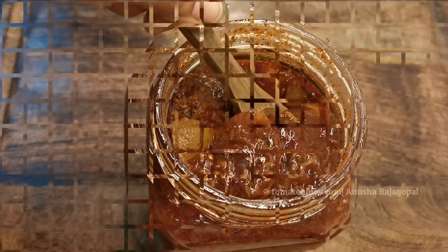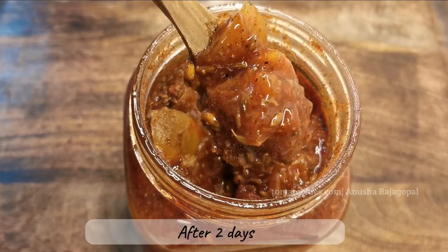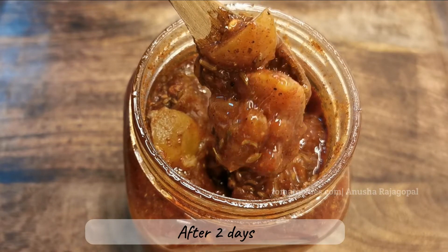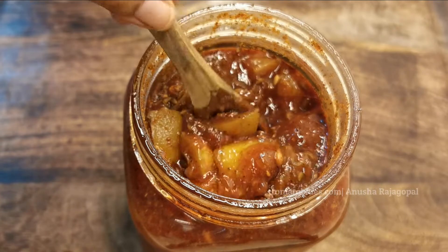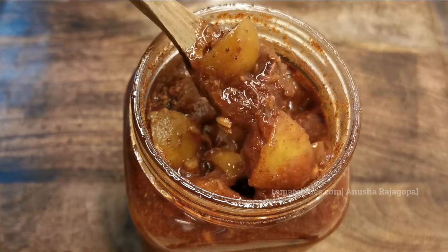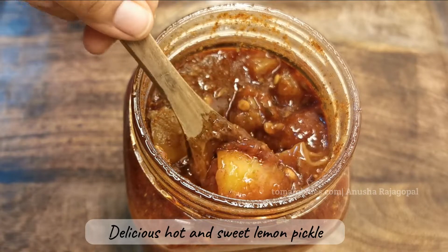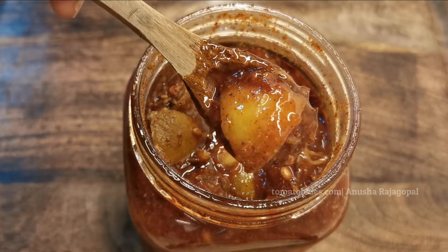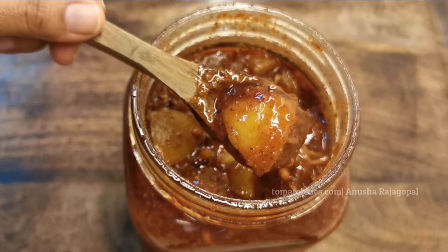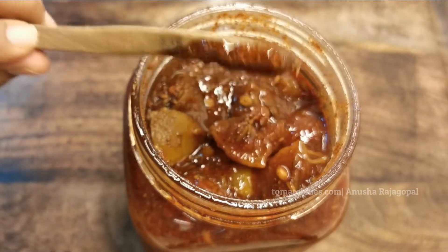This is how it looks after two days — the spices are all nicely mixed, the lemons have softened further, and the pickle has thickened. This tastes excellent with curd rice, paratha, chapati, and puri, so do try this and give me your feedback. Thank you so much for watching — please do not forget to subscribe and press the bell button. We'll meet you soon with another interesting recipe!